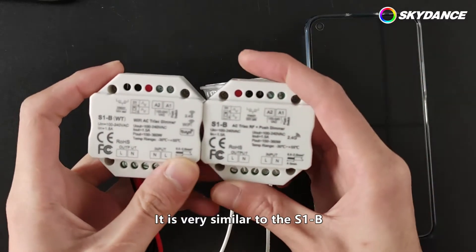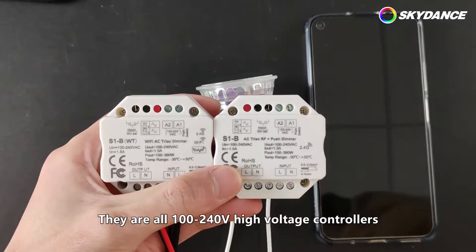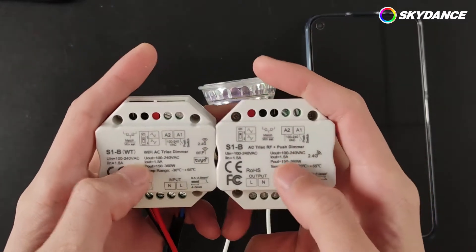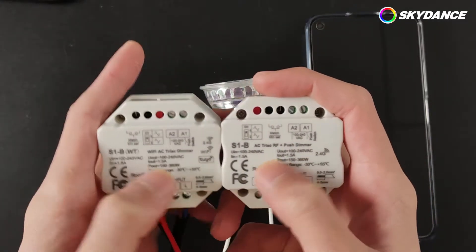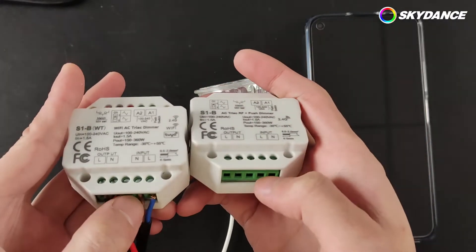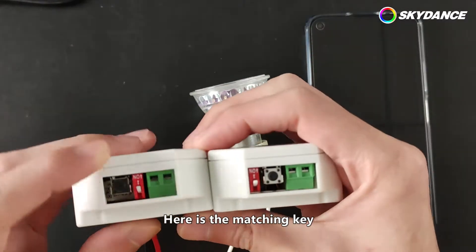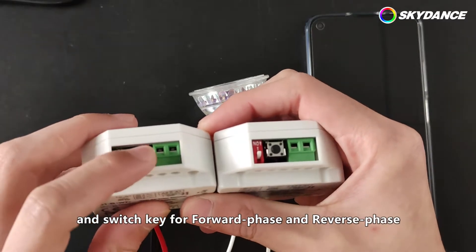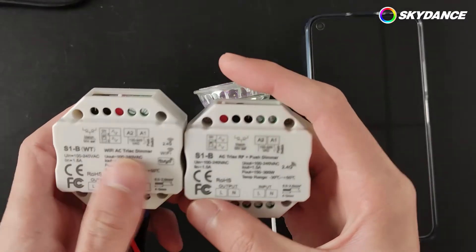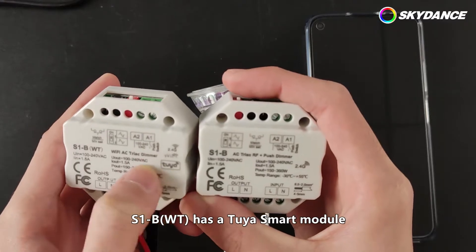It is very similar to the S1B in terms of parameters and appearance. They are all 100 to 240 high voltage controllers. The positions of input and output are the same. Here is the matching key and switch key for forward phase and reverse phase. The difference between them is S1B WT has a Tuya Smart module.